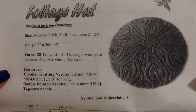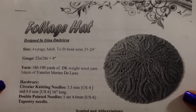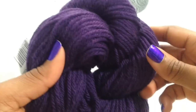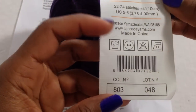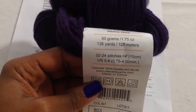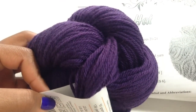What I'd like to get started with is a pattern called Foliage Hat by Irina Dimitrieva. I've had this in my queue for a minute and I've been thinking about making it, so I'm going to go ahead and give it a try. Let me show you the yarn I want to use — this gorgeousness is Cascade Yarns 220 Superwash Sport. It doesn't say the color name, but I believe it was called Eggplant. I got this through Webs when they were having a sale. It's 100% Superwash Merino, 50 grams, 136 yards.